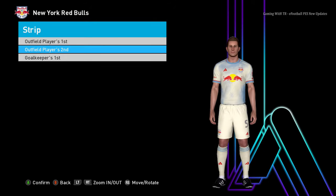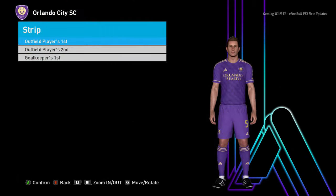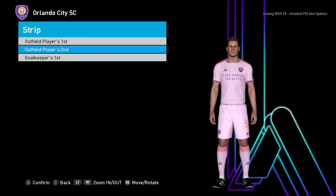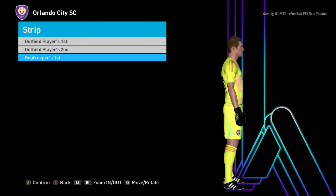Here is the home jersey and here is the away jersey. I've been saying the same thing for the last 10 minutes — you guys don't see the 10 minutes, but in my recorder it's been 10 minutes. Let's go to the next team.